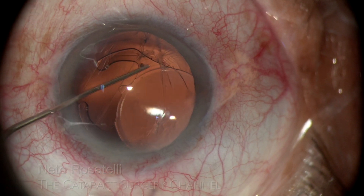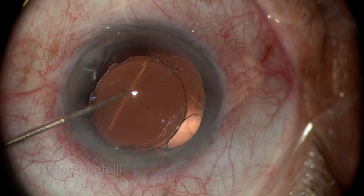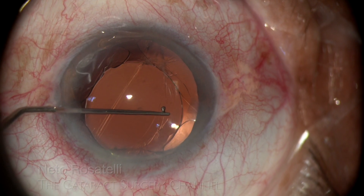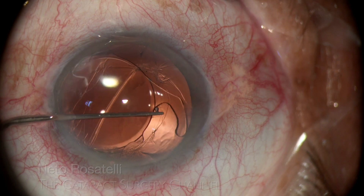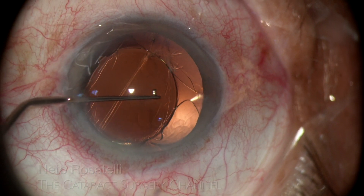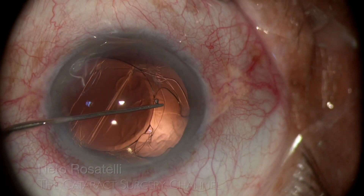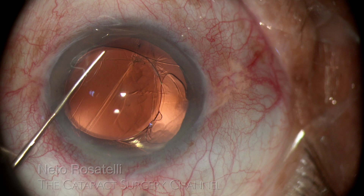With help of a lester hook, I then probe the IOL and begin to maneuver it to bring it back to the anterior chamber, and I am horrified to notice how precariously it was hanging in that position. It confirms my suspicion of anterior hyaloid integrity, as it remained in that position without falling to the vitreous cavity, because it was resting on the anterior hyaloid face.